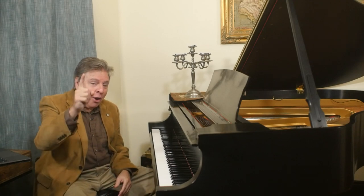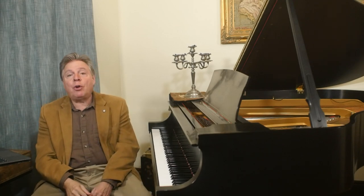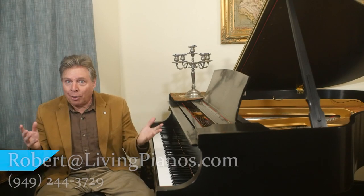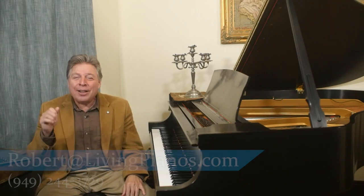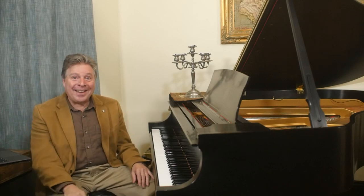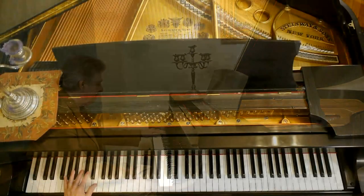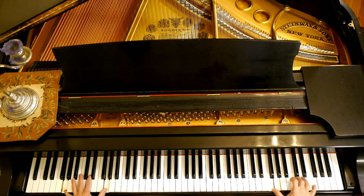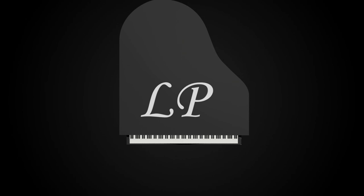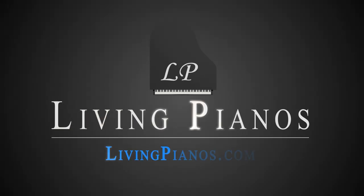Now there is something called relative minors, which is the subject for another video. I hope you enjoy these theory primers. Let me know in the comments here at LivingPianos.com and YouTube. Thanks for joining me here at LivingPianos.com — your online piano resource with a whole lot more coming your way. Thanks for subscribing, ring the bell, and thumbs up if you enjoy the videos. Look forward to seeing you next time.